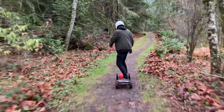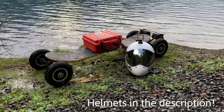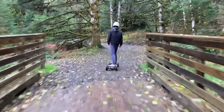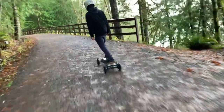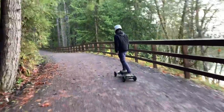We have big plans for these boards, and we'll be sure to keep you updated as we continue to test and refine them, so be sure to subscribe for more epic power slides and off-roading. A big thanks to FlipSky for supplying the motors and ESCs for both of our Patriot boards — we were very impressed with these ESCs, and we'll be sure to turn to FlipSky for future DIY projects.